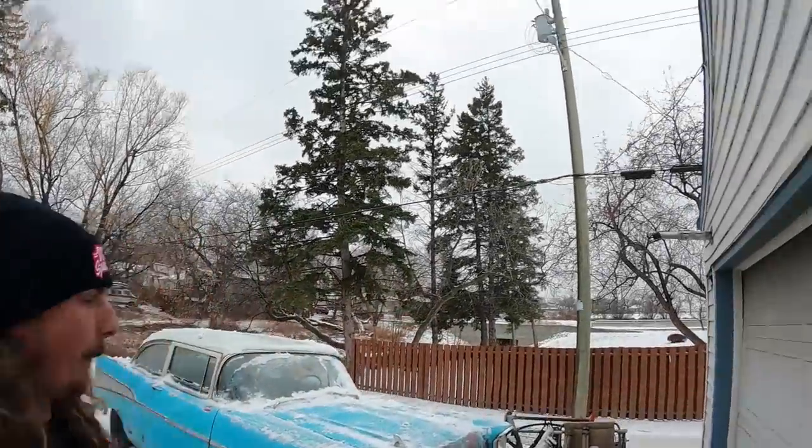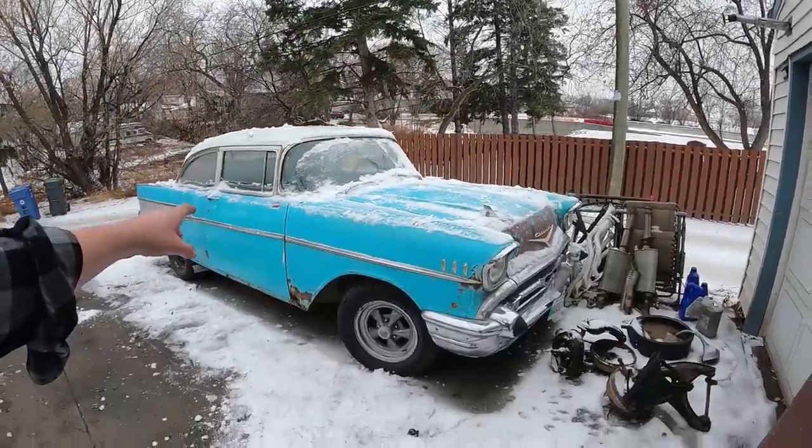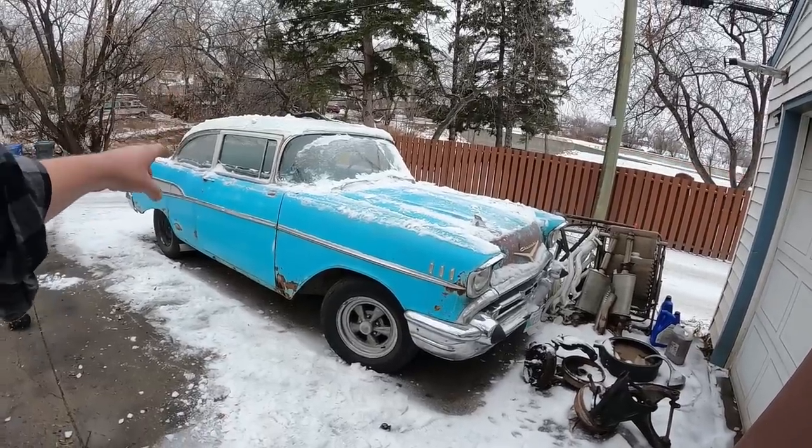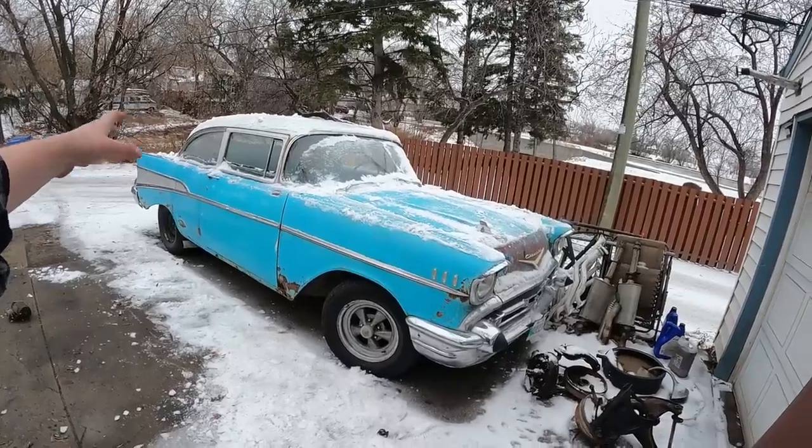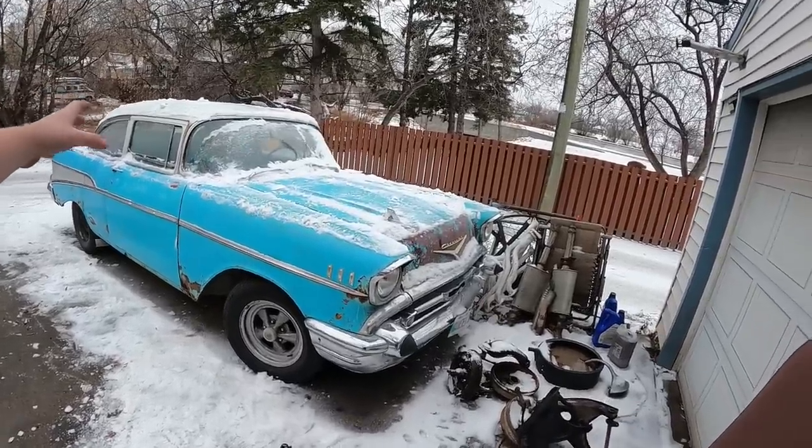Hey guys, Dan here with DD Speed Shop. I want to talk about this car for one quick second. So this 57 Chevy, two-door sedan, Bel Air — this was a huge part of the channel and now a huge part of my life. Me and Danielle, we built this car on the channel and it's what got a pile of people to come to the channel and kind of grow the community. We really appreciate it.